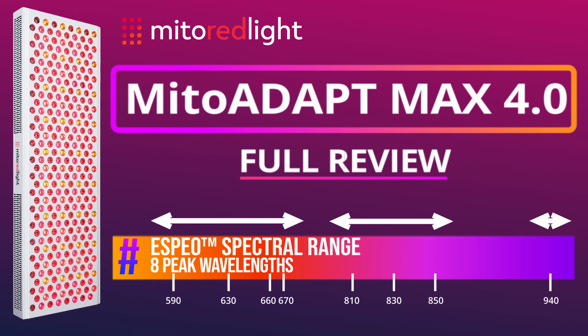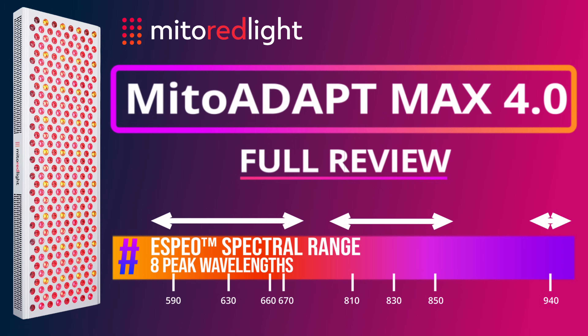I'll be putting it to the test and make some comparisons to the Mito Pro 1500X I reviewed a while back. Alright, let's dive into the video.